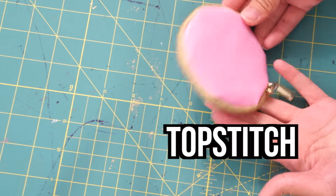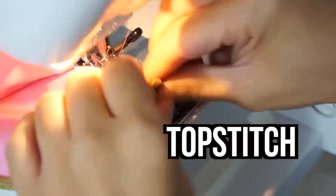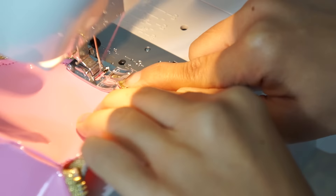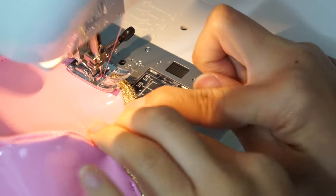Next, topstitch around the circle so the fabric and zipper tape will stay together and lay flat on the inside. After topstitching, we are finished with our coin purse and can move on to the Sailor Moon design.